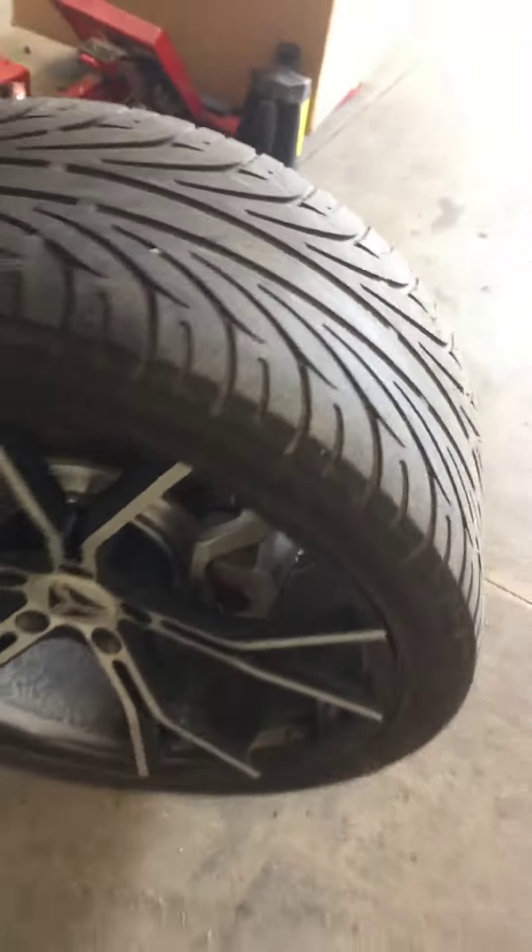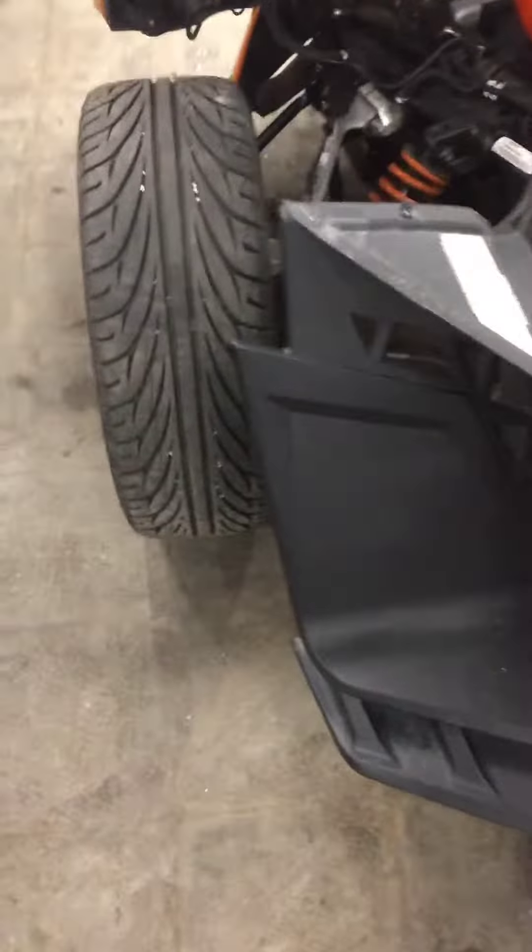Spec calls for 32 psi. It was just about a pound off, so now it'll be good. Got the front tires where they really should be as well, so it's all good there.